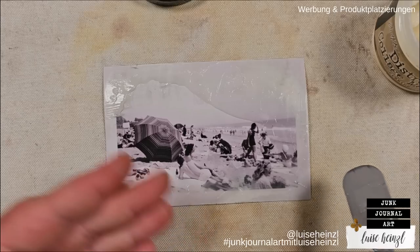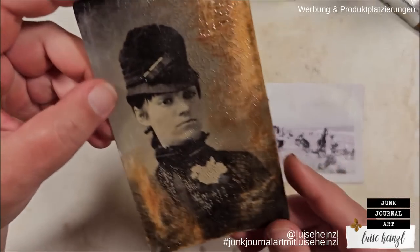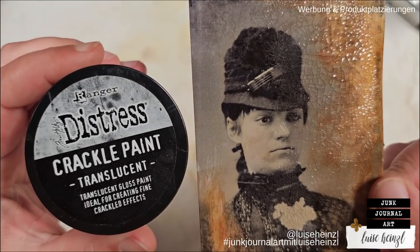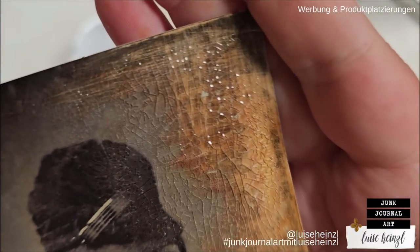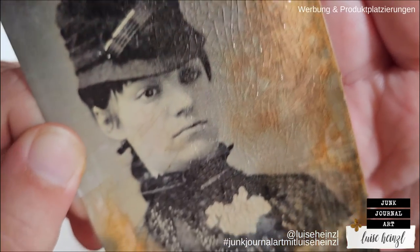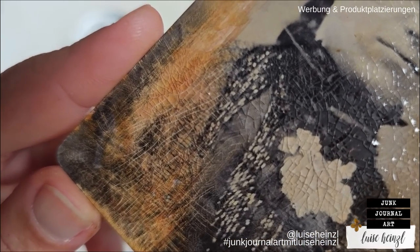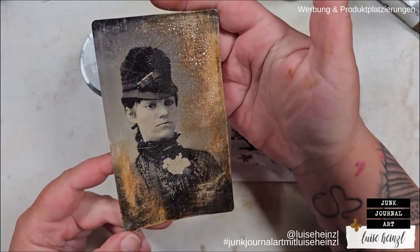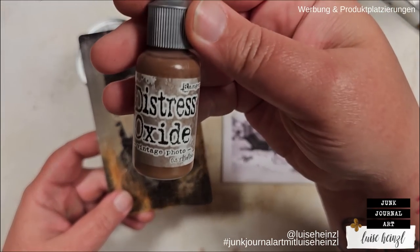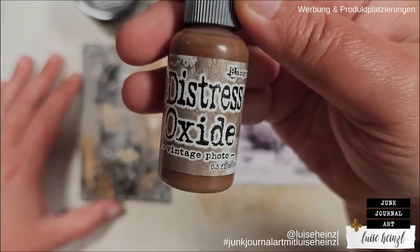Okay, so these are dry now. This is the result that we got with the Distress Crackle Paint Translucent. Look at these crackles — this is just so gorgeous. I love this effect with the ink below — it already gives a really, really cool finish. But I want to dress this up a little bit more. I want to show you different options. We will throw something on top in a second — that's the Distress Oxide Ink Refiller Vintage Photo. I will show you a really cool effect that you can reach with this.